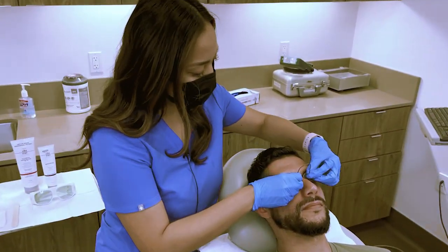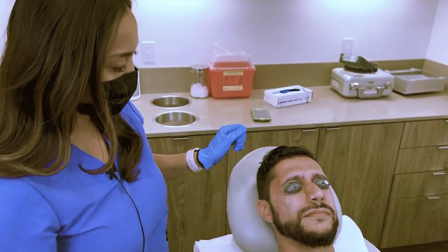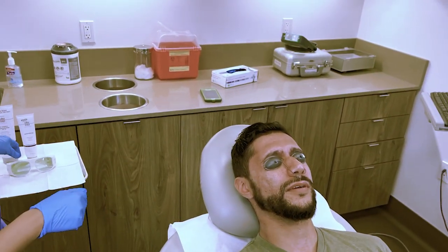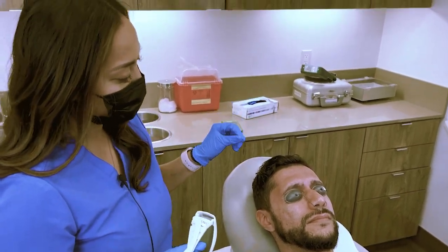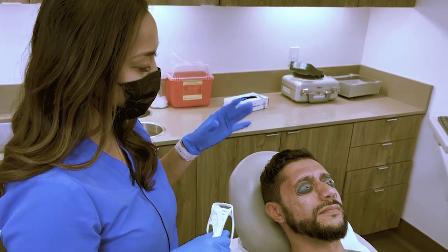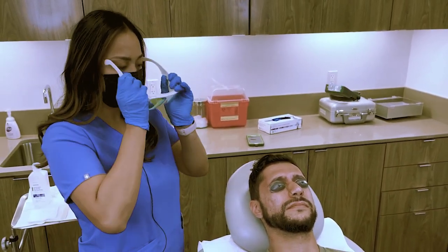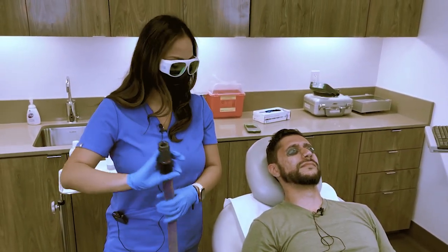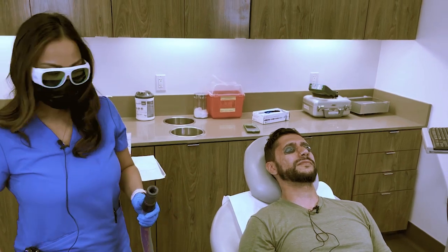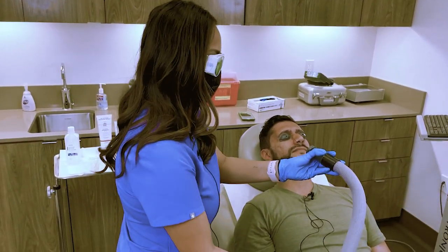I'm just going to be talking throughout this procedure for things you need to be aware of. Expect about a week of downtime. During this laser you might smell a burning flush smell — it's not going to hurt, but I will give you a cooling hose so you won't smell it as much. Don't be alarmed — that's an expected smell and reaction. I'm handing you this cooling hose right here.